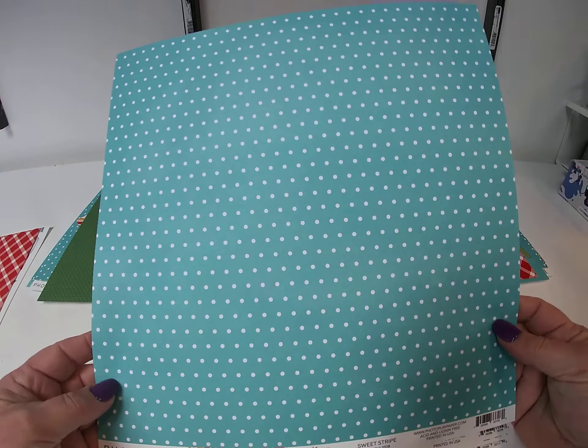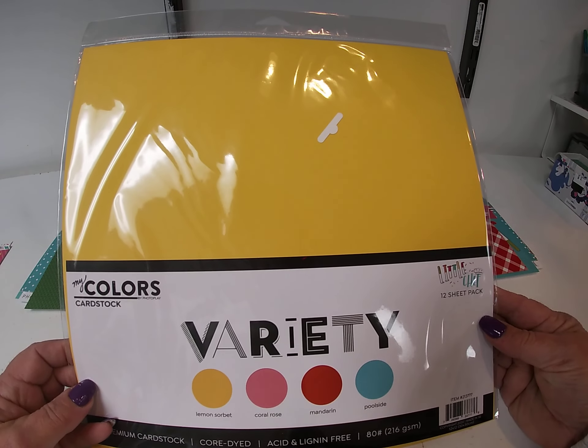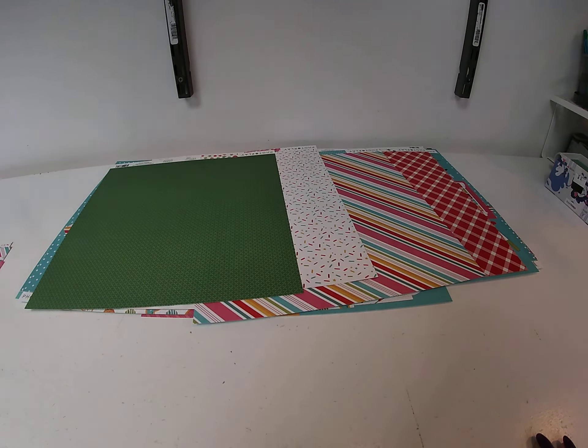And then since it's PhotoPlay, we have a coordinating card stock pack with 12 sheets and an ephemera pick. So that is the collection, and now the layouts.